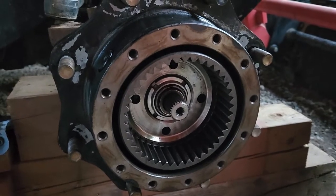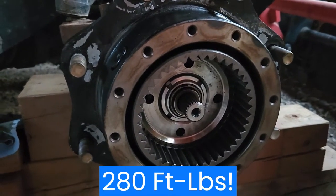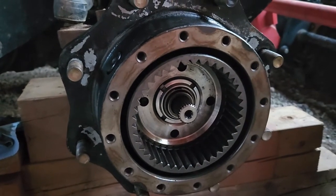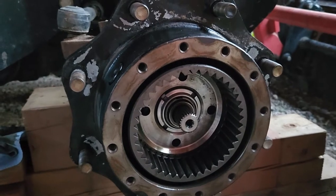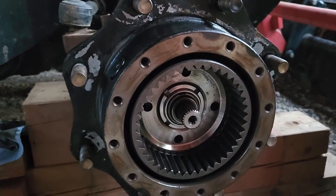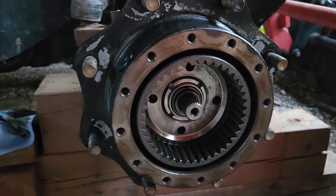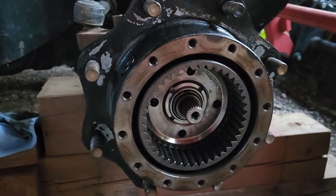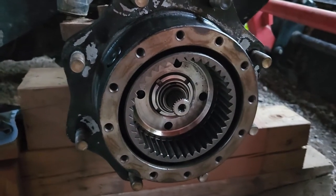I don't have the tool to torque it to 380 newton meters - holy cow. So I'm going to try a punch to at least get it set, and then I will maybe look at the actual tool to torque it down. I think I'm going to call it for the day because it's getting kind of late.